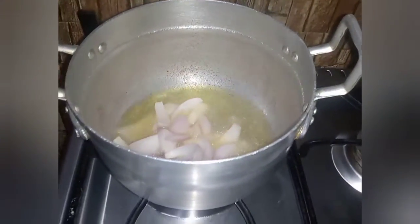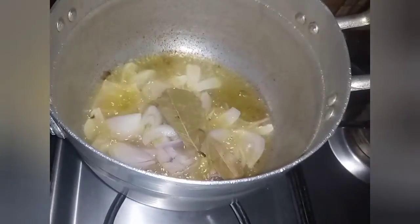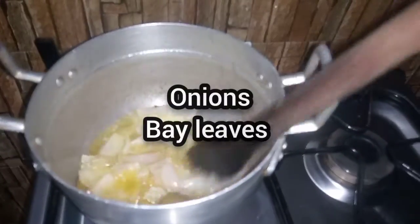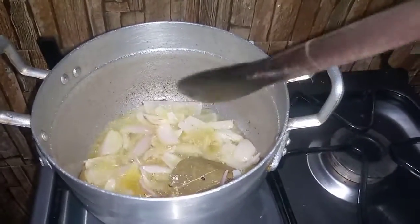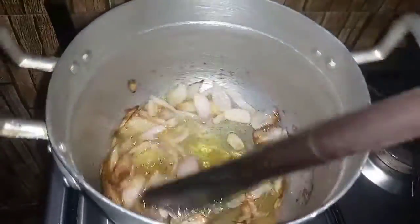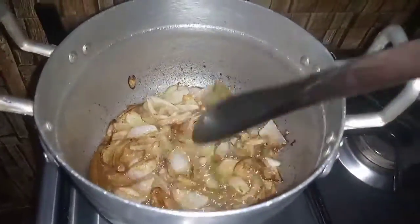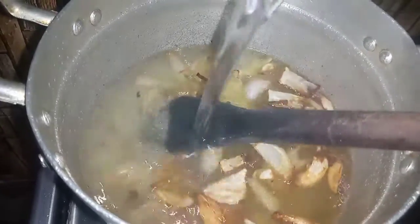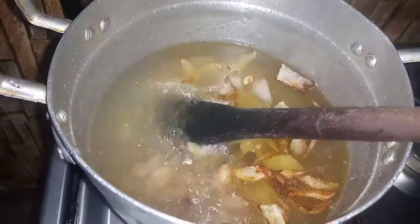I add my chopped onions into it. I'll fry my onions till it is golden brown. Braised rice or anwamu is a very delicious rice dish, especially for kids — kids enjoy it so much.